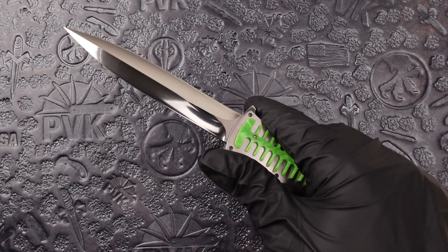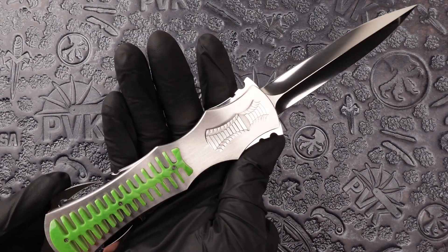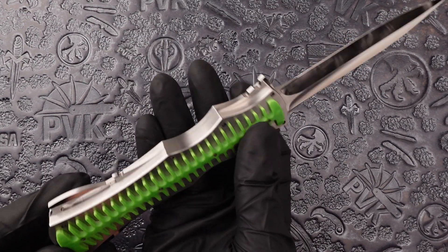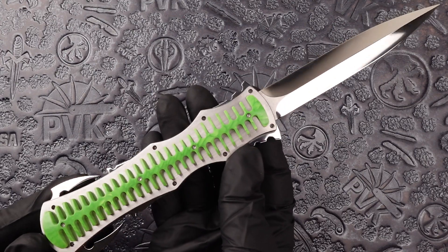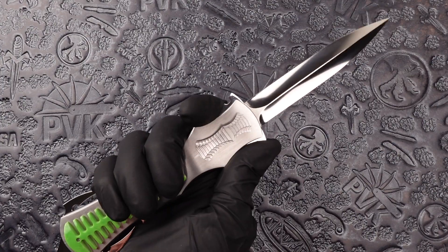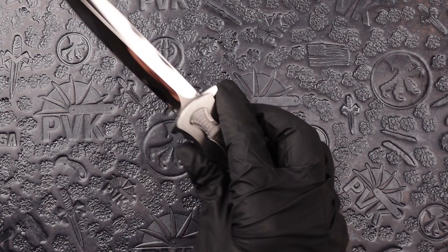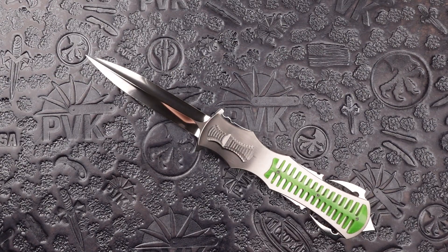This is a lighter design, probably around 6 ounces on this one. I hope you enjoyed this video and we will see you in the next one.